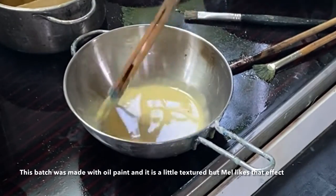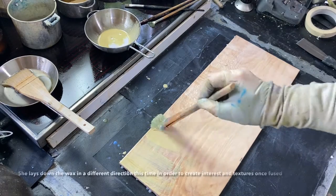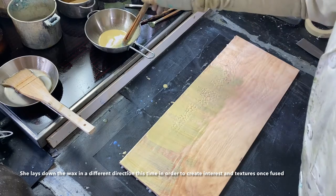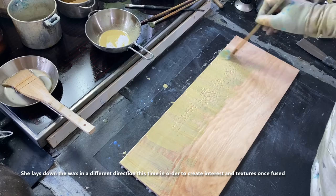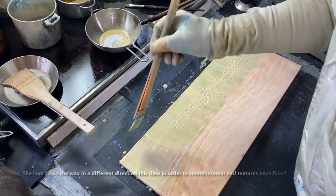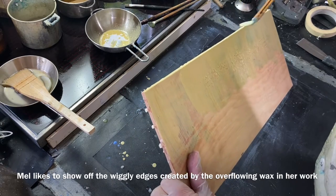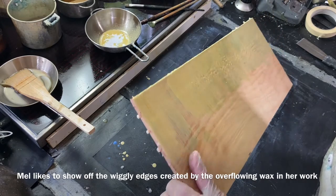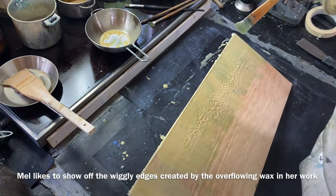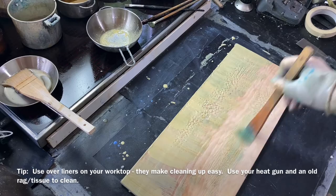Give it a stir — there are some bits in it but I don't mind, I quite like the bits in it. I'm going to lay it down this way this time. It doesn't really matter at this stage in the way I work. I quite like it going over the edges too. You'll notice on my worktop I've got oven liners — great to clean up, protects your surface. Underneath it's still going to get fairly warm so you've got to be careful, but it does protect your surface and means you can scrape up any wax and clean up easily afterwards.